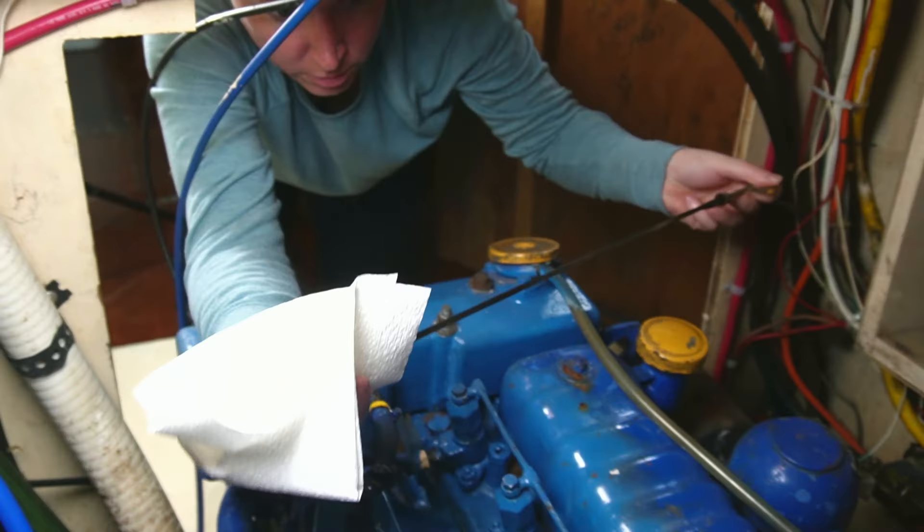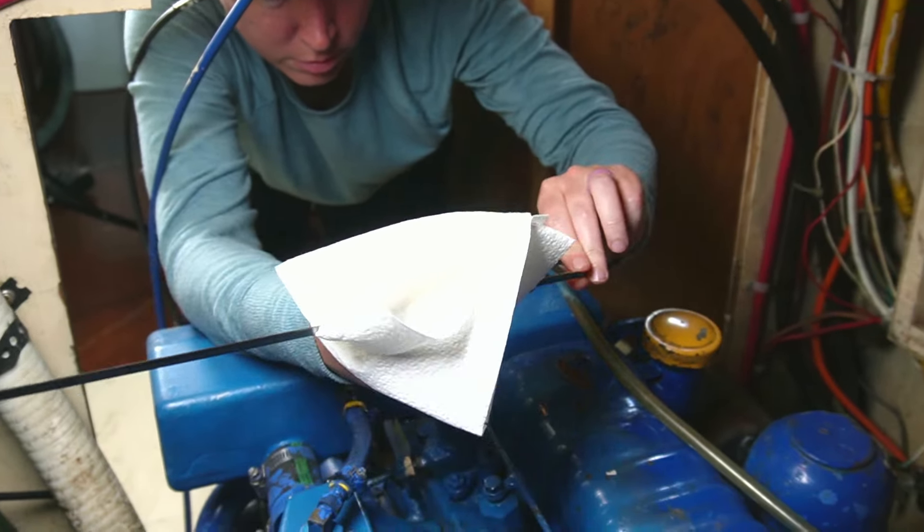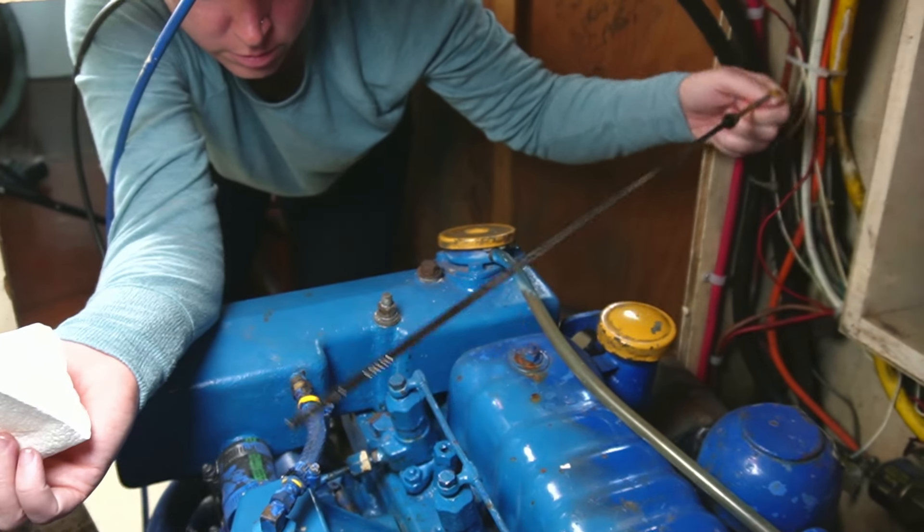Checking for diesel leaks should be part of your regular maintenance on this engine. If you have a leak inside the engine, you'll be able to tell by the oil level in your engine going up. We were fortunate enough that our diesel was leaking out of the engine.